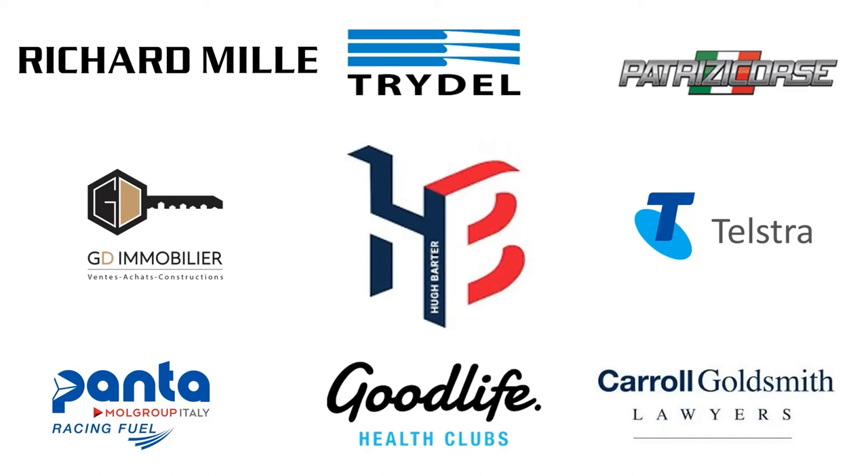This video is made possible by the following sponsors. Please make sure to go check out the websites and social media.